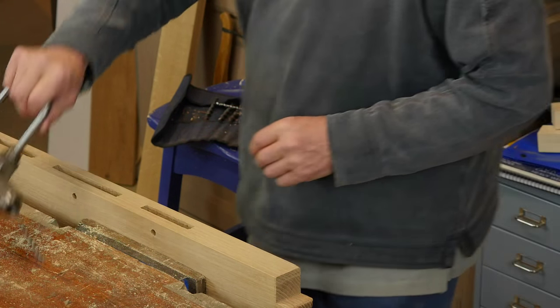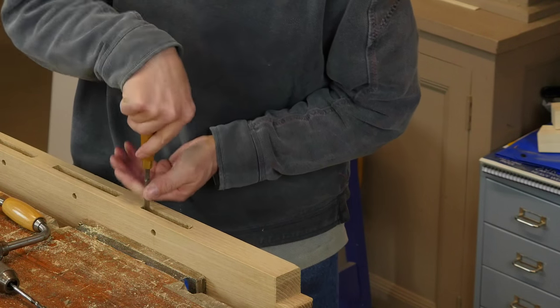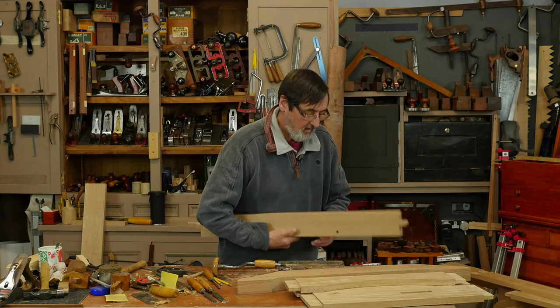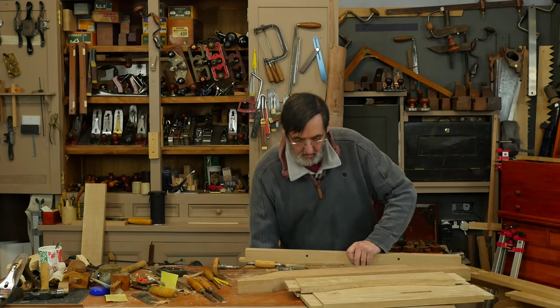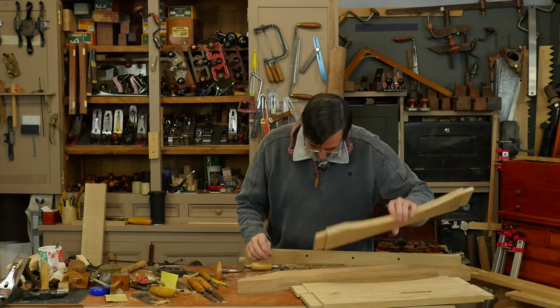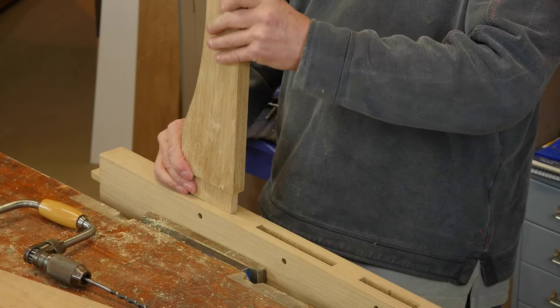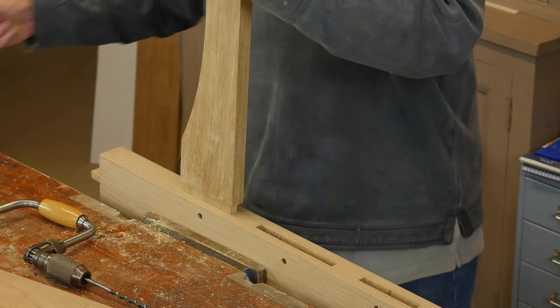There we go. Then you clean out the mortise hole — make sure you don't have any fibers left inside. In this case I've numbered these mortises because each mortise is dedicated, so I've got C going to C. This goes here — it's a good snug fit.